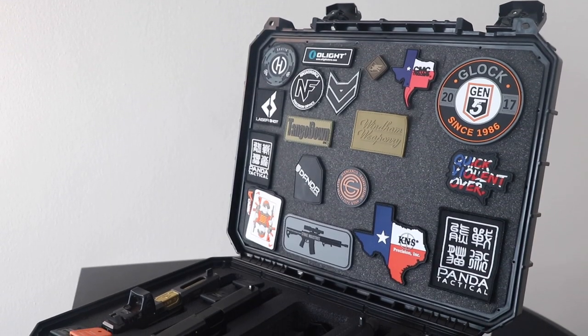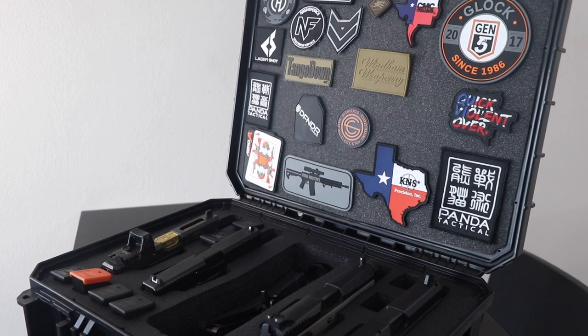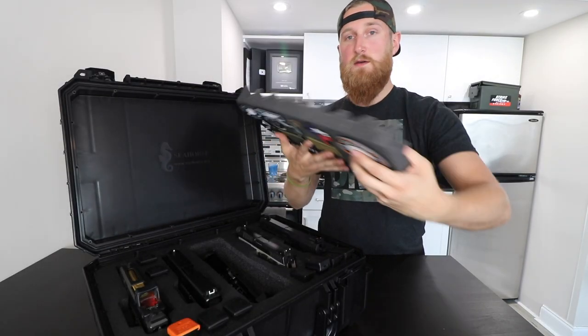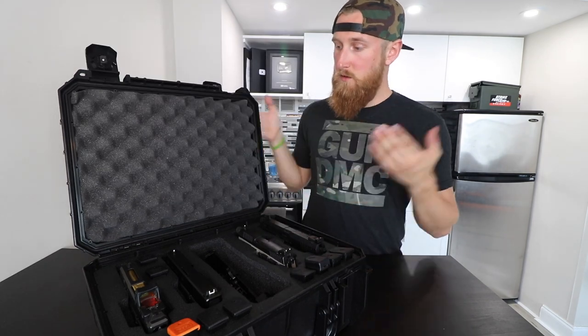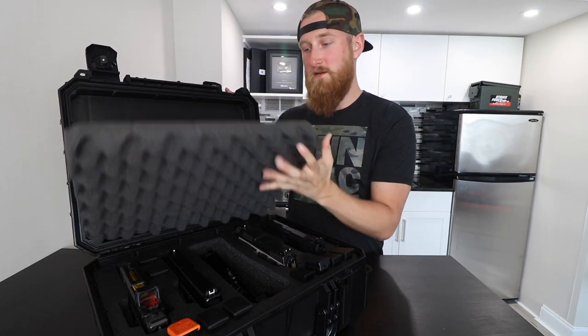I also threw in a few patches I picked up at SHOT Show. The way this case comes, the foam insert is actually turned around the other way — you can buy this case with or without the foam inserts. On the other side is just the eggshell foam, but I thought having the insert added a little cool factor to it.